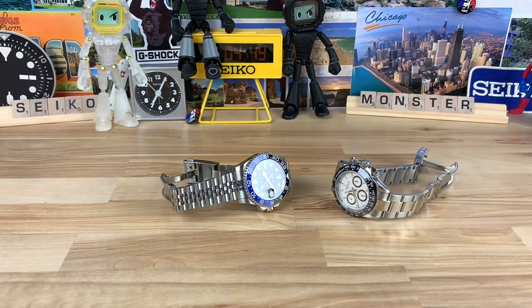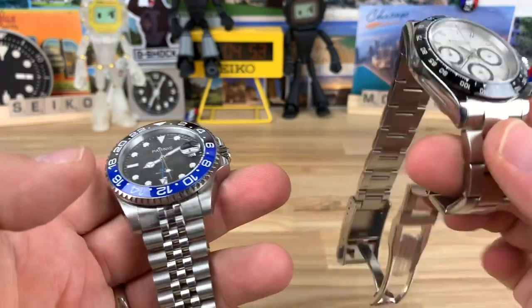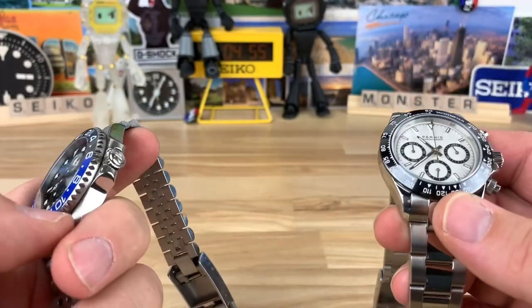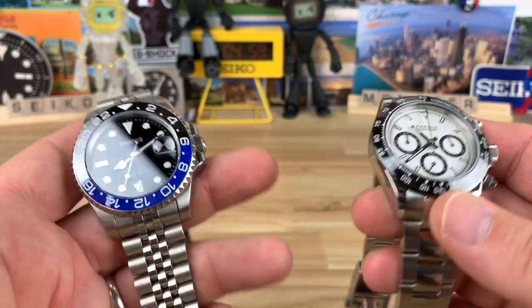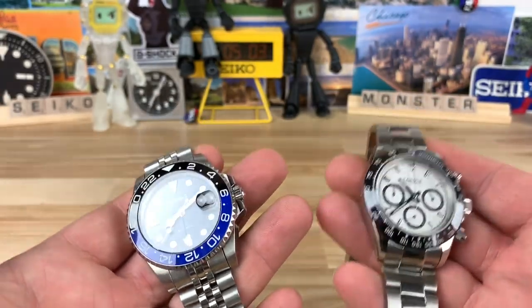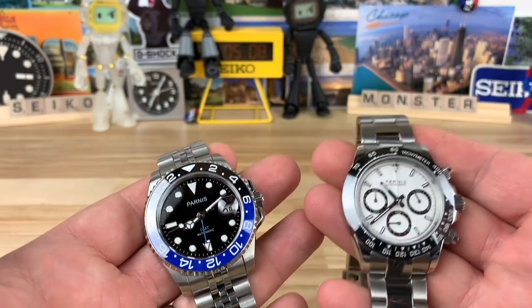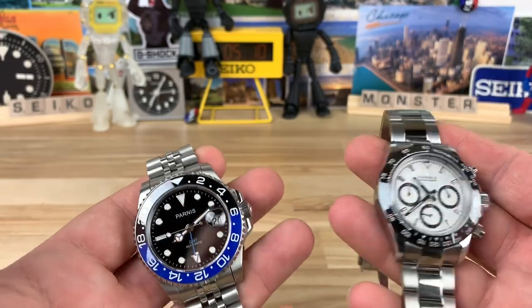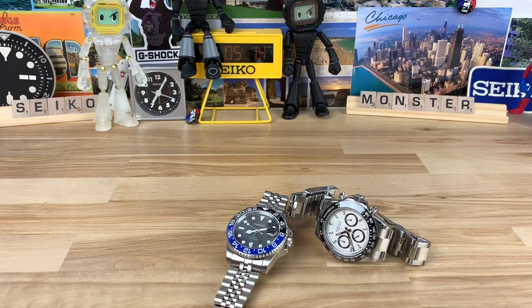Yes, it is a watch. Yes, it will work. Yes, it is affordable and does look like other, more expensive watches. You could wear it, but is it a great watch? No. It's a $80–$140 watch, so what did you really expect? I think they're better than their price suggests, but they're not 'the answer.' Thanks for watching and I'll see you on the next video.